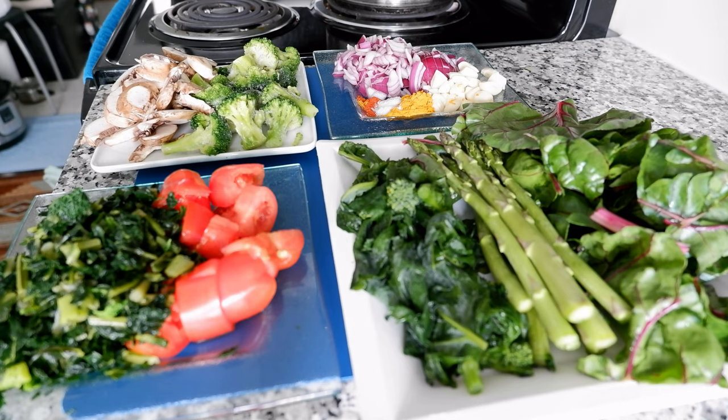Hello everyone, this is Amit Dan of amitdan.com. Today I'll have another episode of easy cooking video, and I'll talk about how to cook super seven food immune booster in 20 minutes. I have all the ingredients right here, and this shouldn't take long — I'm looking at about 20 to 22 minutes.